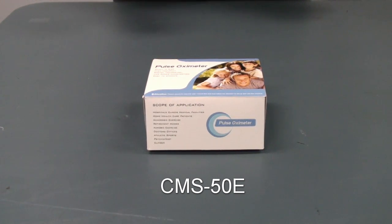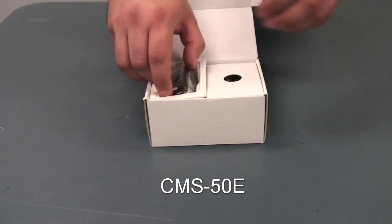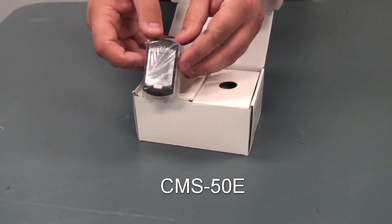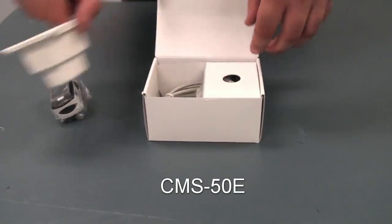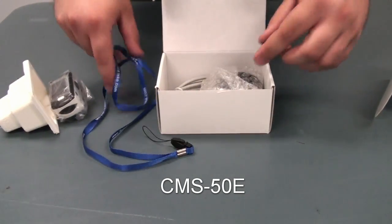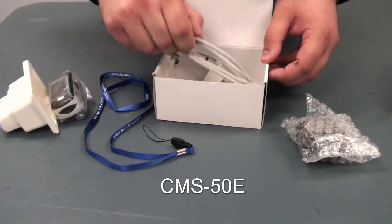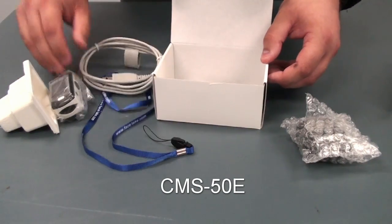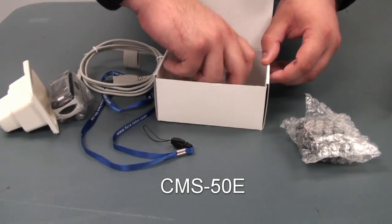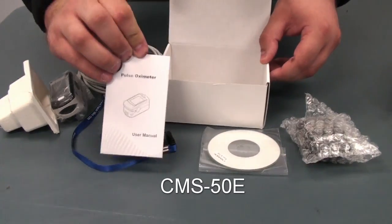Hello, and welcome to the unboxing and short tutorial for our CMS50E model. Inside the box, you will receive the device itself, a lanyard, a charger, a transfer cable, a software disk, and manual.